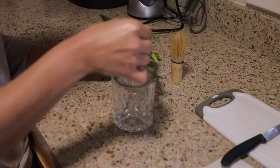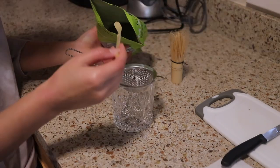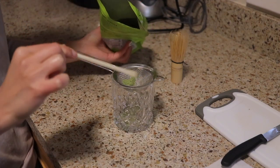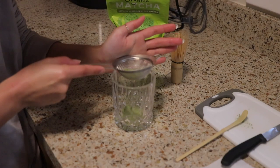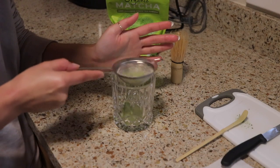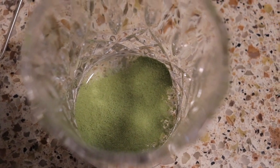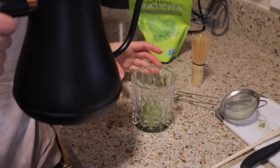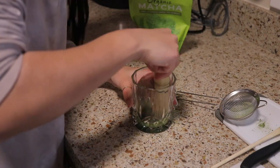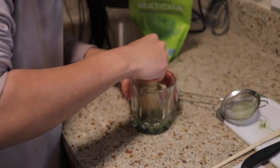I got this little matcha kit that comes with a sifter, a little wood spoon, and a wood whisk. I usually take about one, maybe one and a half spoons, and then sift it through the little sifter. The water's ready now, so I just pour a little bit and then whisk the powder until it's kind of frothy. You're supposed to do it in a W motion, back and forth, not in a circular motion, so that more of the powder dissolves.